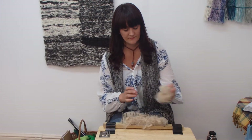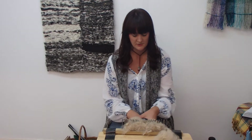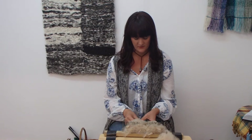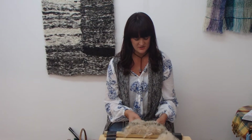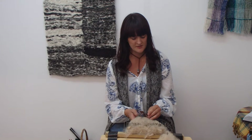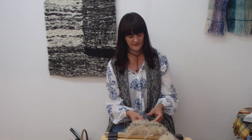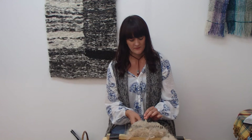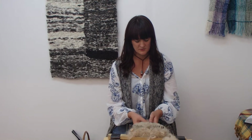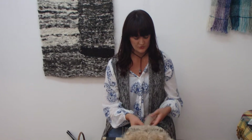Once you have that all combed and ready, I'll get my Diz. This is actually an old knitting needle gauge which is very handy to use for what I'm about to do. I do have a drum carder and that's better to use for sheep's wool because it has a little bit more strength, whereas alpaca is very fine and very fluffy. So you just thread the alpaca wool through one of the holes and slowly start to pull the wool away from the tines towards you.